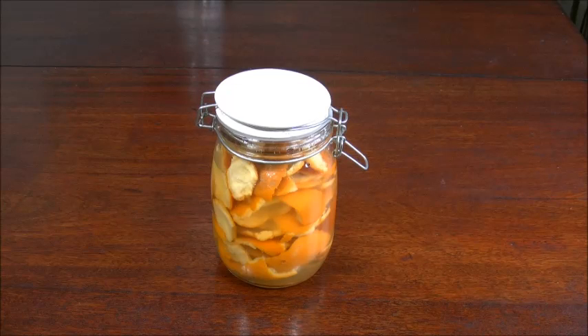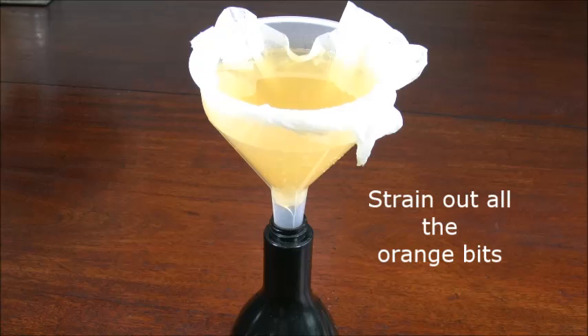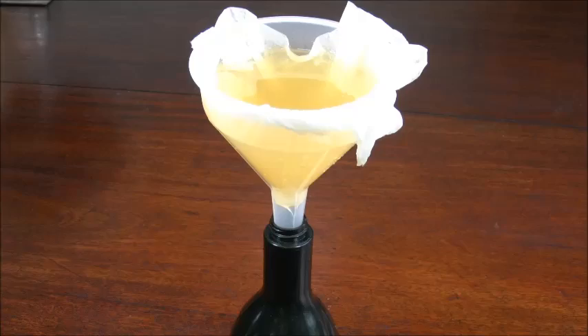Drain it through a strainer and put it into your spray bottle — and voilà! The reason I strain the vinegar through a kitchen cloth is because you don't want any of the little bits of orange rind getting stuck in your spray bottle.